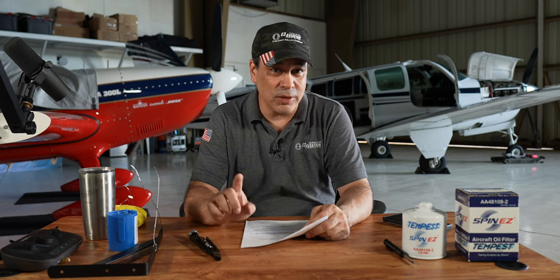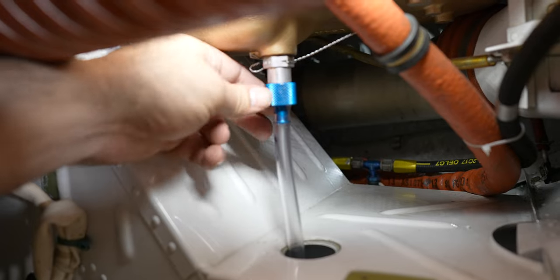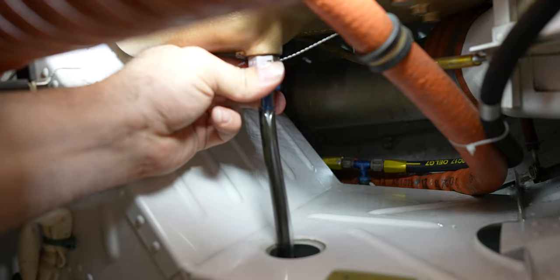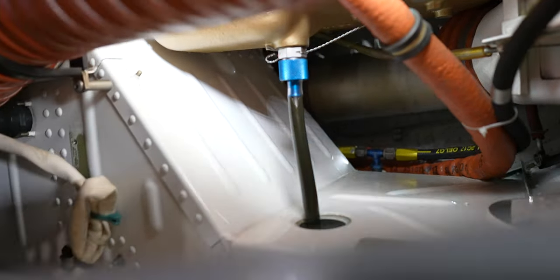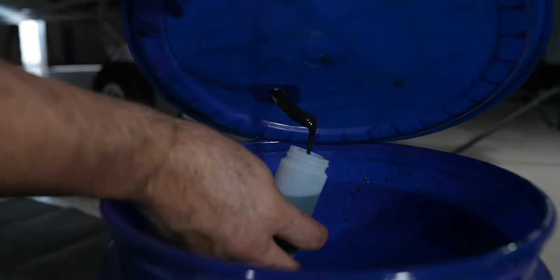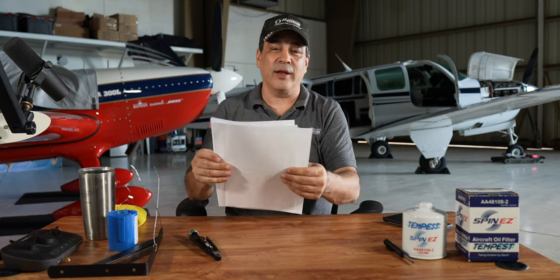Welcome back. I'm looking forward to this episode because you guys in the community, as well as a bunch of experts, gave us a lot of great feedback on the oil changes that we did. If you watch the other two videos we've done over the past few weeks, there's two episodes where we did day one and day two of the oil change on the Bonanza. We'll be doing it on the Extra here soon, but we purposely made some mistakes so that you guys could call them out, and as a community you could give us feedback — and boy did we get a ton of stuff.